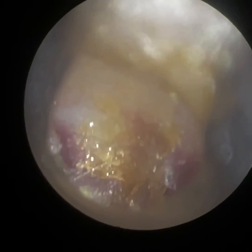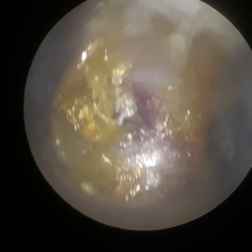So again, just using the hook, just bringing this forward. Interestingly, once I remove this wax and keratin plug, the patient has got acute otitis media with effusion here. That's the eardrum — you can see it's really red and inflamed and it's actually bulging out.